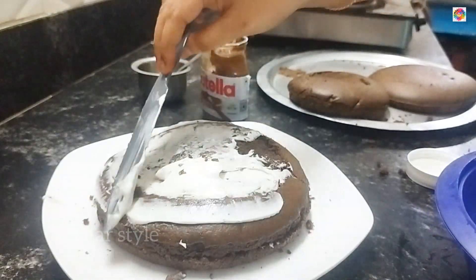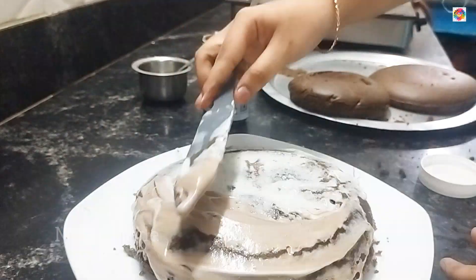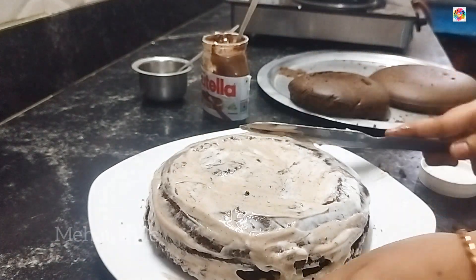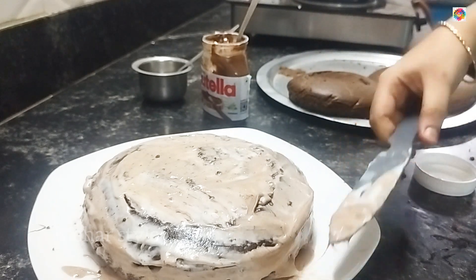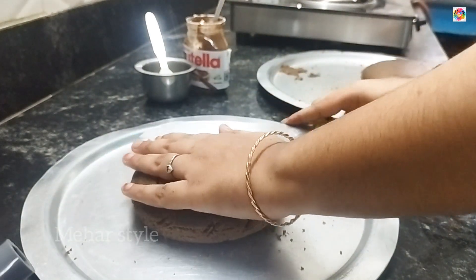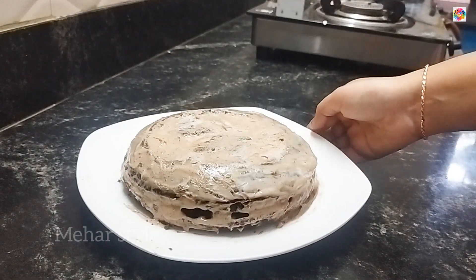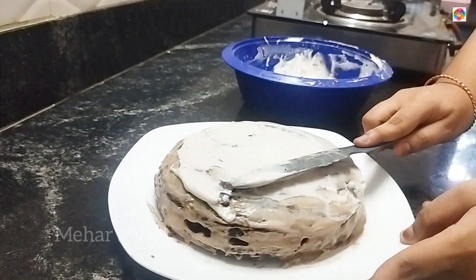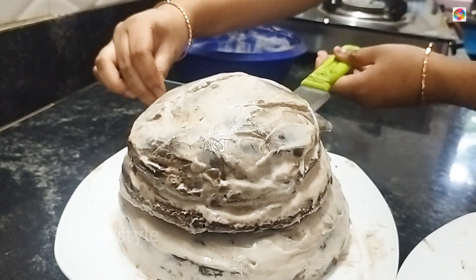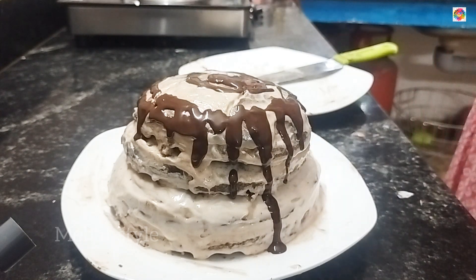We are going to apply the whole layer and cover it with whipping cream. I have to mix it with chocolate cream, then add the chocolate cream and apply it with a full amount of cream. The cream will melt completely, so it will be custom for the first layer. Cover the first layer, then cover all the layers and put them in the fridge. We will stack the two layers on top of each other.